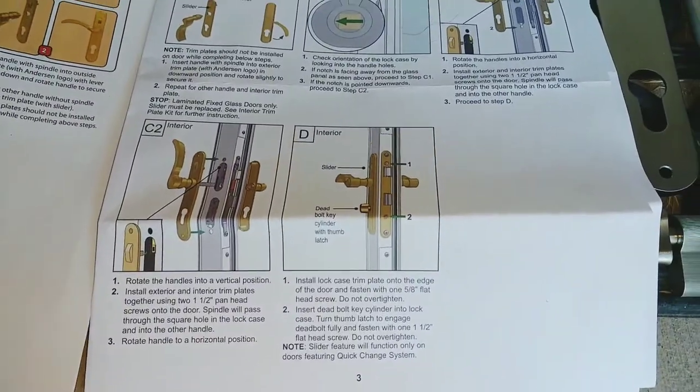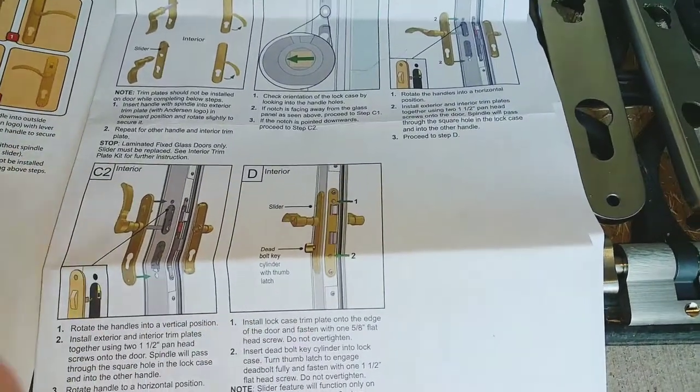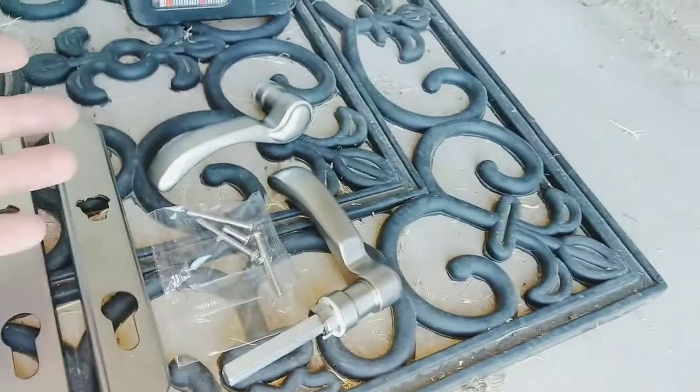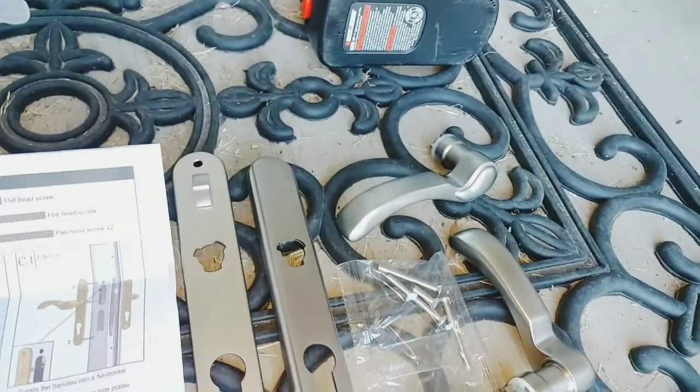It shows how to install right there. Get that screw hole, and then your keys, and then your few screws. It's going to be pretty simple, so let's go ahead and get it installed.